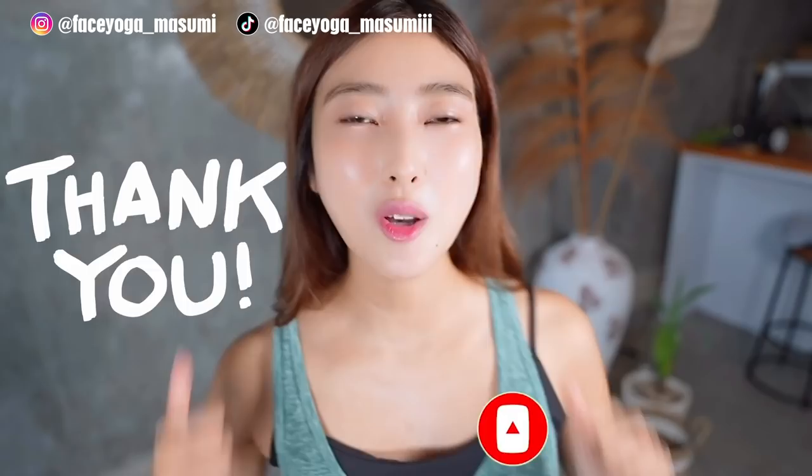Thank you so much for watching. I cannot wait to see you in the next video. Goodbye everyone — I'll see you tomorrow!